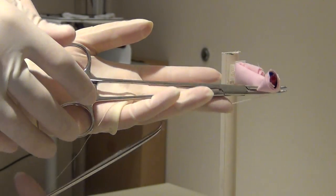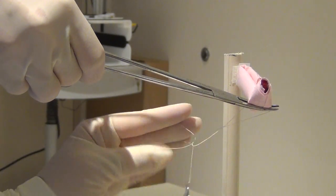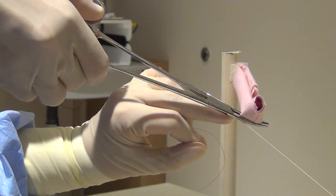In this version, the surgeon brings the tie in a passer around their own hand in the clamp holding the pedicle. They then securely tie a knot and push it down on the pedicle, and the clamp holding the pedicle is then removed.